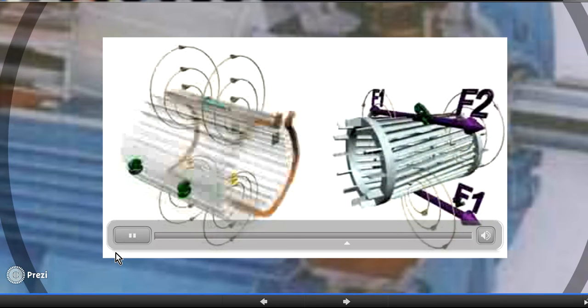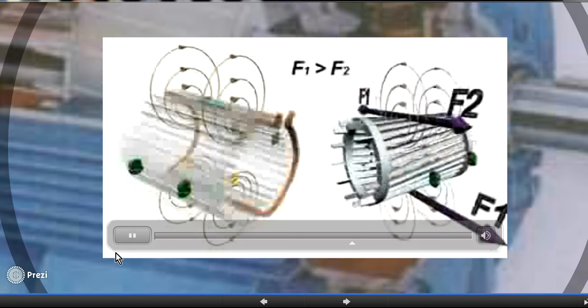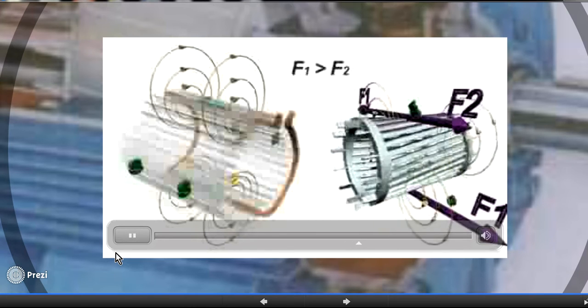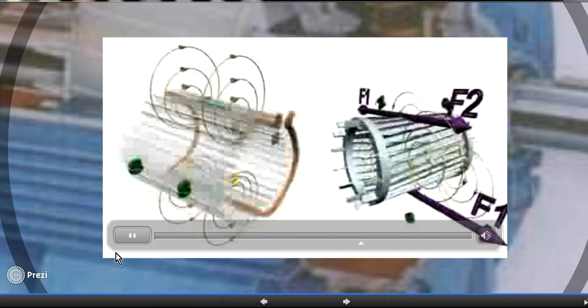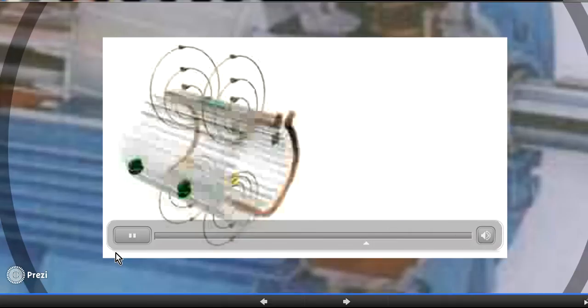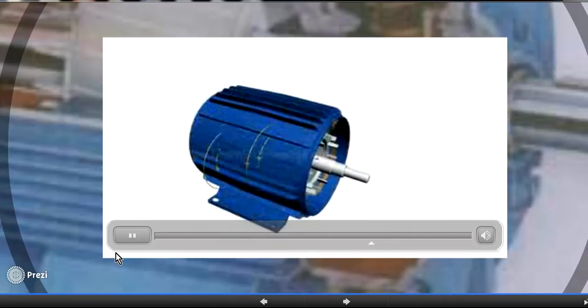But if we give the rotor an initial rotation, one torque will become greater than the other, resulting in a net torque in the direction of the initial rotation. As a result, the rotor will keep rotating in the same direction. This is how single-phase induction motors work, but the problem remains: how to provide that initial rotation.